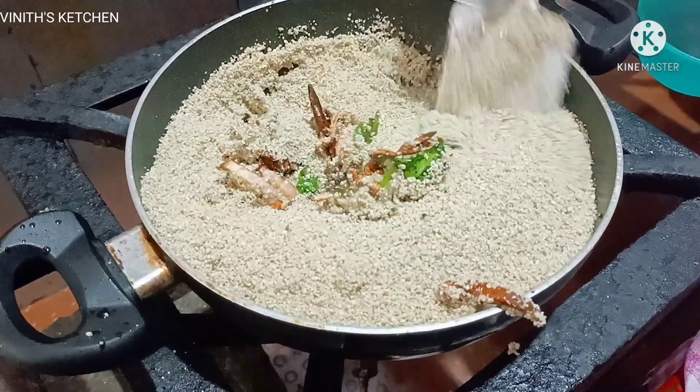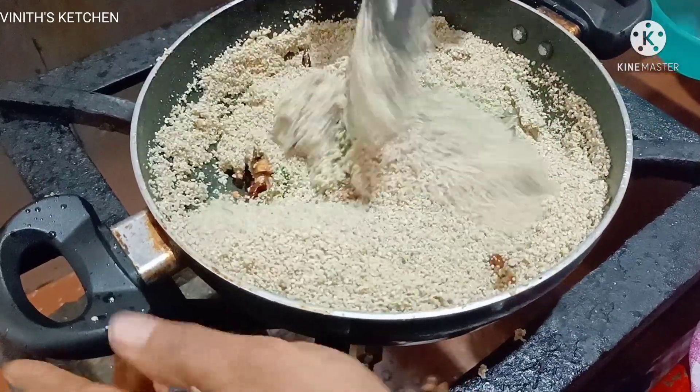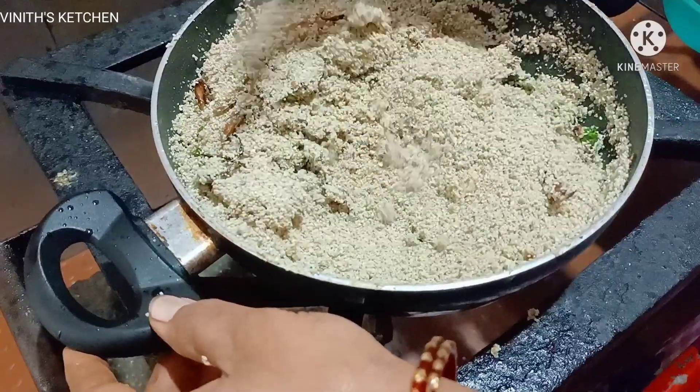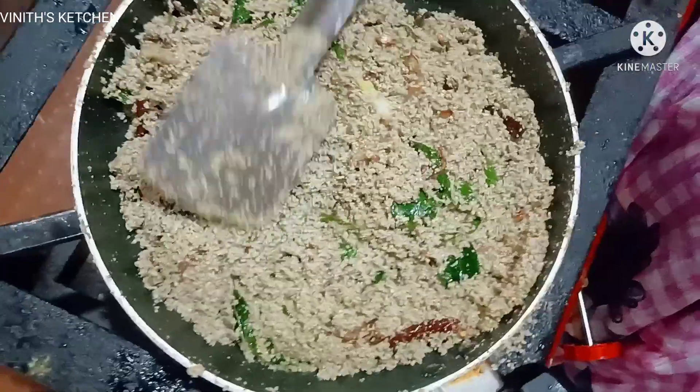Make sure that it is cooked for two minutes. Please take the other side for two minutes. So that's the next step. Okay.